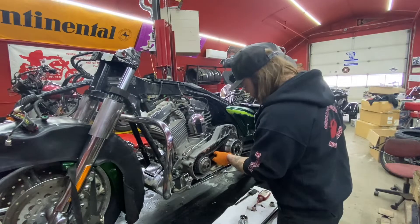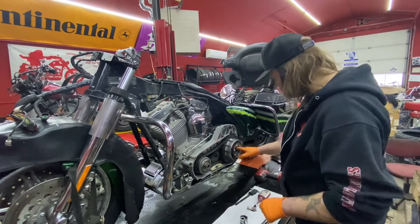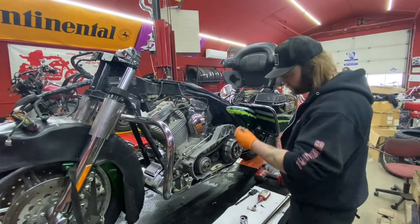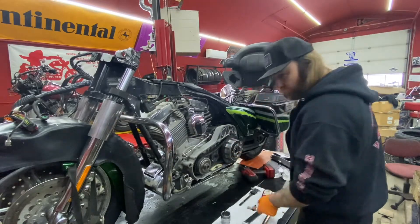Pull this flat bar out, clip it over, and you're going to torque this one on the clutch. It's 80 foot-pounds, but it's a reverse thread — so lefty tighty, righty loosie. Take that locking tool out and leave it in there.